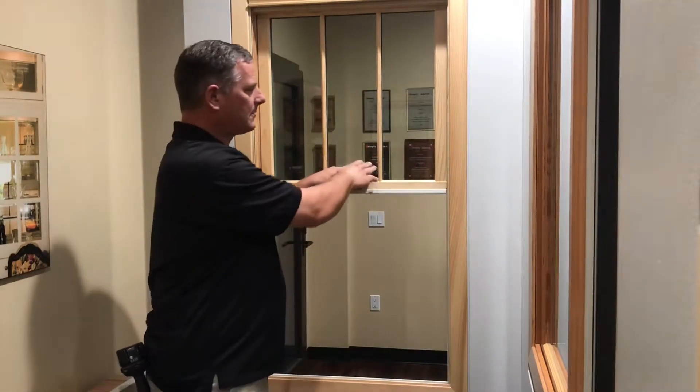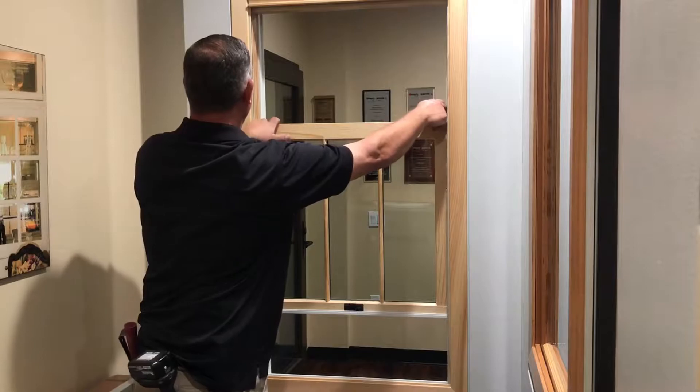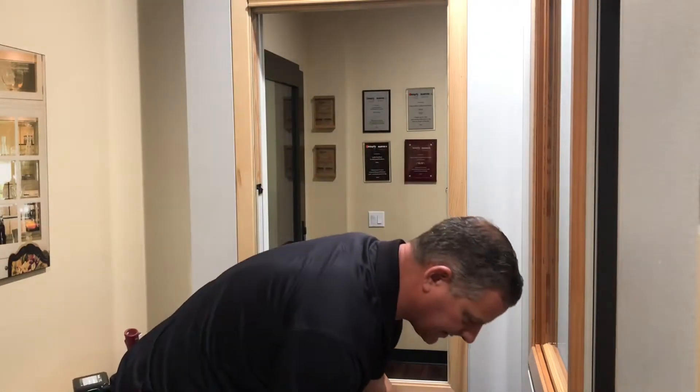Now you take the top window, move it down. There's a latch on the top here, and a latch on the top here. Use two hands, make it completely flat, straight up, take it out, and set it to the side.